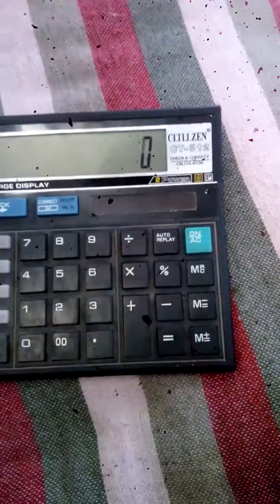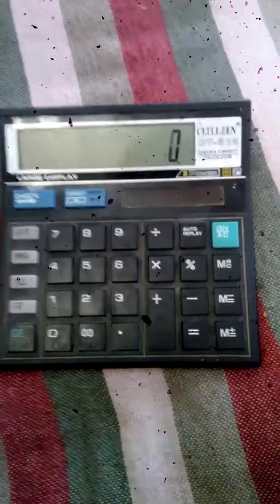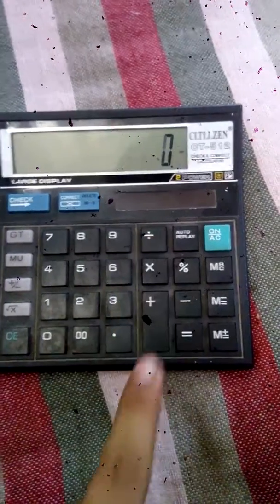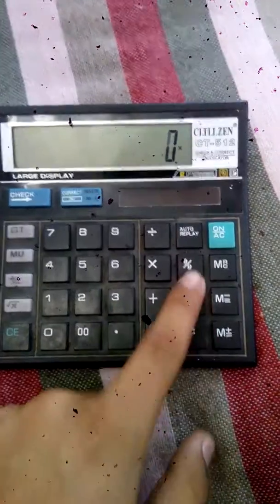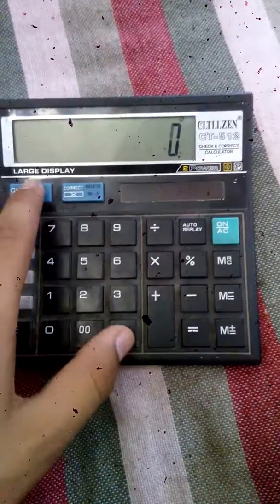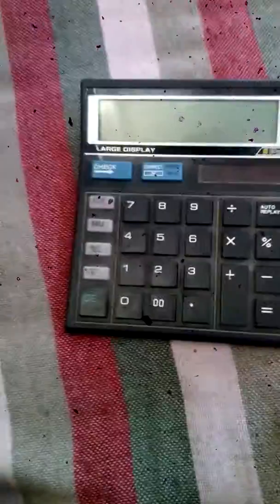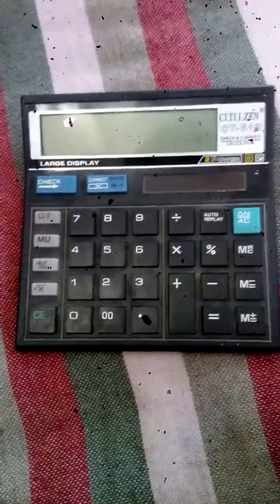Now let us turn it off. For this, you have to press the divide key, multiply key, percent key, then one time the check key, and then two times the correct key. See, it is turned off!